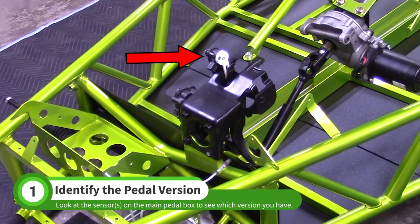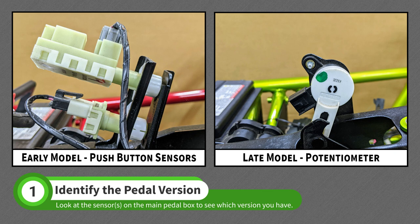Start by looking at the brake pedal sensor on the main pedal box. If there are two push-button sensors, you have the early model version. If you have a single potentiometer sensor, you have the late model version.